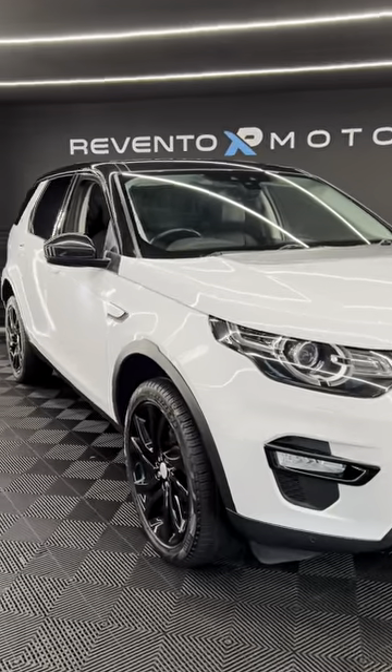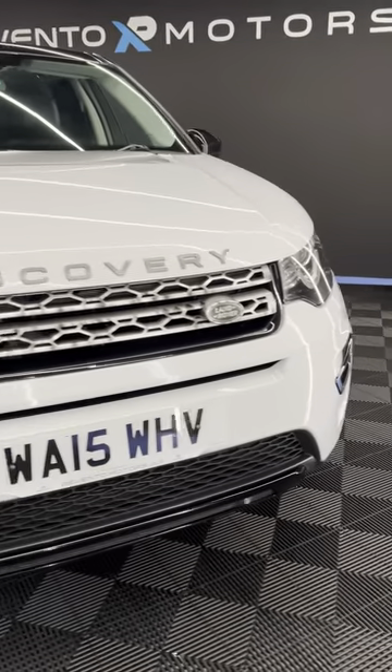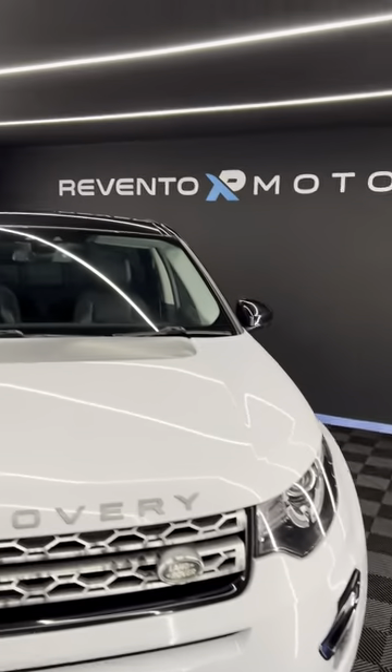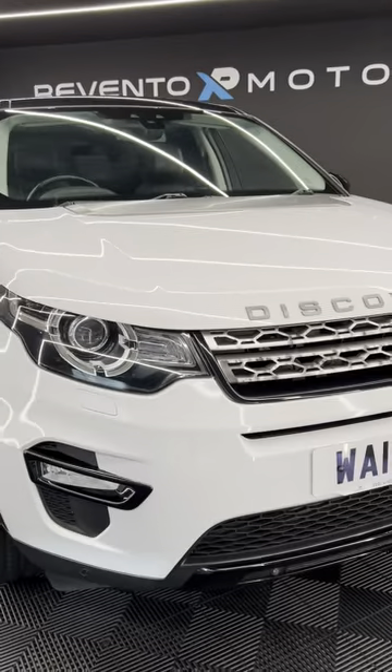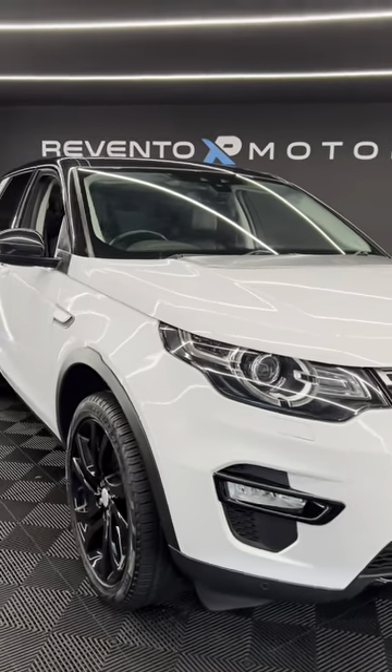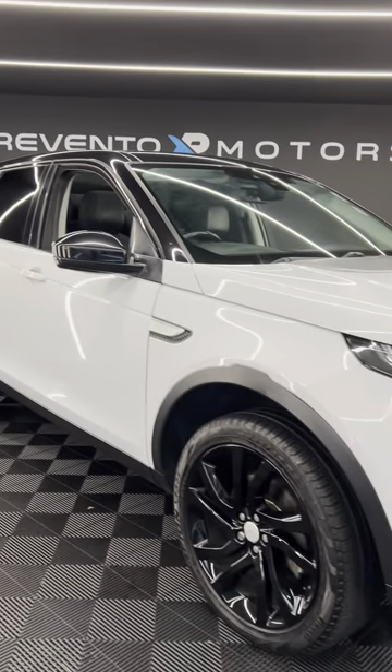Hi everyone, welcome to Rental Motors. This is our 2015 Land Rover Discovery Sport. We're going to take a look around the outside, hop on inside, take a look at the features, and then we'll spin around and take a look at the back. It's a 2.2 litre diesel, and this is the seven seat model.